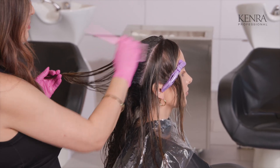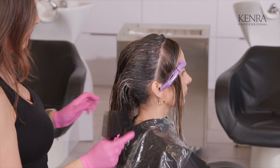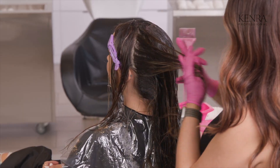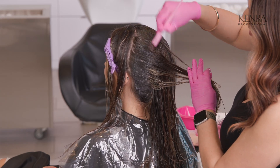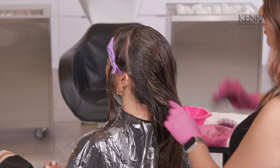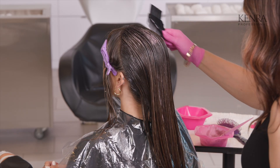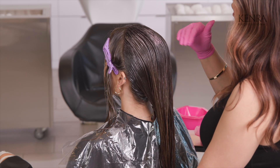For this back section, I do want to bring this color down a little farther. What I want to note is that this color melt formula is the same level as our lowlight formula, so you can see the similarity in the dimension we're creating on the bottom part of our canvas. If you wanted something a little bit more dramatic, you'd probably want to go in with a darker lowlight shade. I'm making sure to evenly comb down my color melt formula, and this should take you about five minutes for the back.